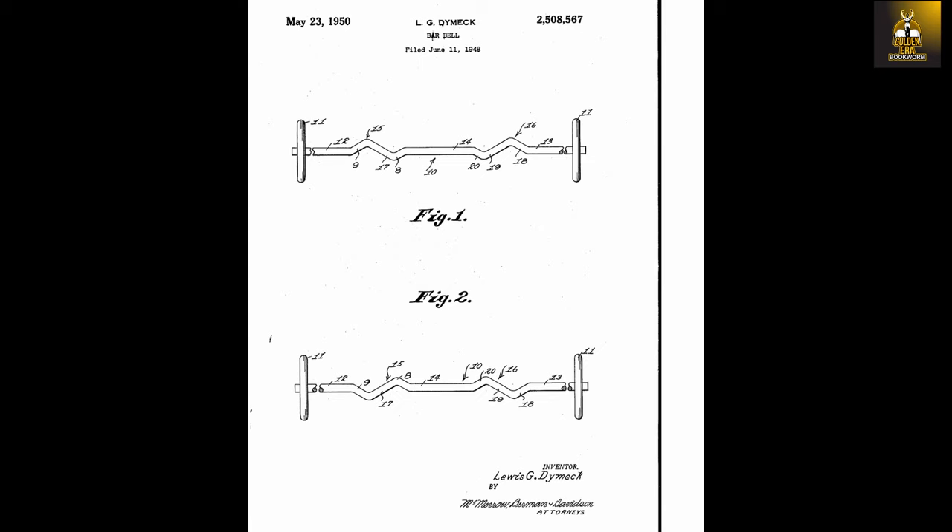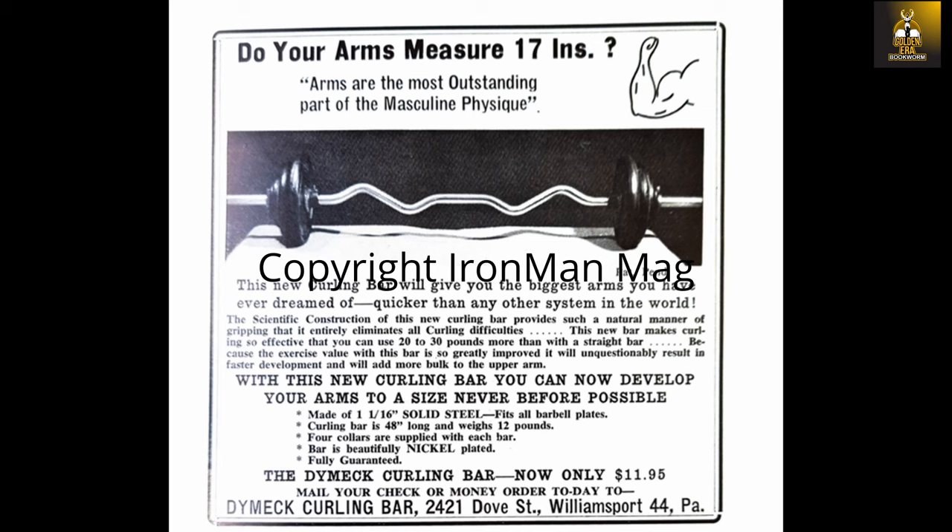Initially, he began manufacturing his new invention by himself. He would bend the bars, have them nickel-plated and package them up in his kitchen. He originally set out to sell his new Dimmock curling bar through Iron Man magazine in 1949, and the ad promised: "This new curling bar will give you the biggest arms you have ever dreamed of, quicker than any other system in the world. The scientific construction of this new curling bar provides such a natural manner of gripping that it entirely eliminates all curling difficulties. This new bar makes curling so effective that you can use 20-30 pounds more than with a straight bar. Because the exercise value with this bar is so greatly improved, it will unquestionably result in faster development and will add more bulk to the upper arm."